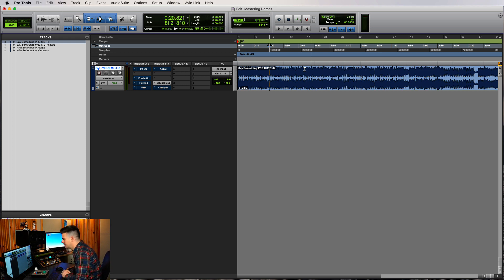Alright guys, so if you've watched any of these series, you'll know that we're working on my buddy Kameek's song, Say Something. Before we get started, I'll play the song for a few seconds and then I'll go over the process of what we're going to work on.